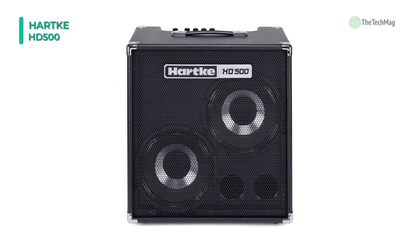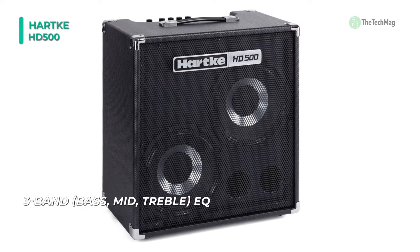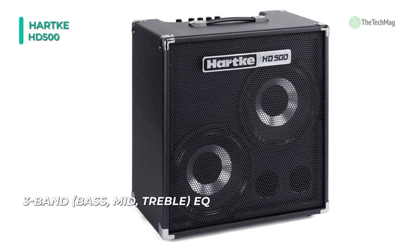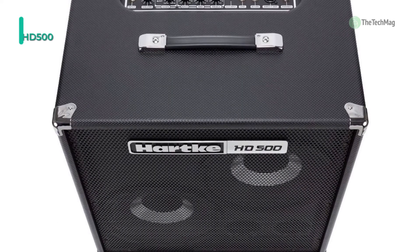This amplifier is suitable for use in rehearsal spaces, recording studios, and performance venues. It is possible to route sound directly to the house PA or a recording interface with an XLR-DI output.